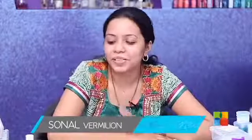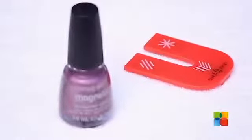Hi guys, today I am going to introduce you to something simple that you can do at home easily, using a different sort of magnet and a magnet-based nail polish.